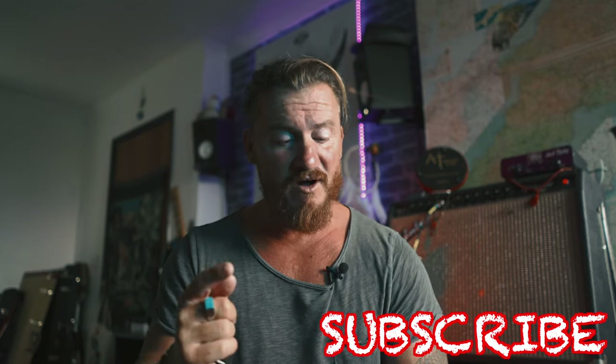If you're new to the channel and this is your first time watching, make sure you hit that subscribe and look back for the videos. We've got artist lessons, gear reviews, tone tips, all sorts, and there's plenty more to come.